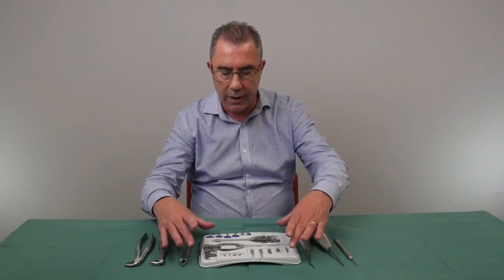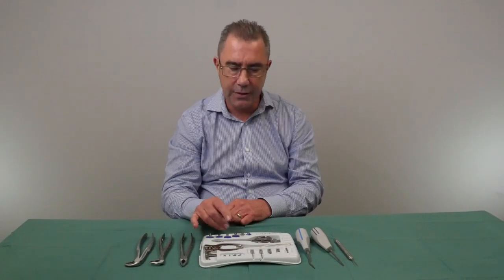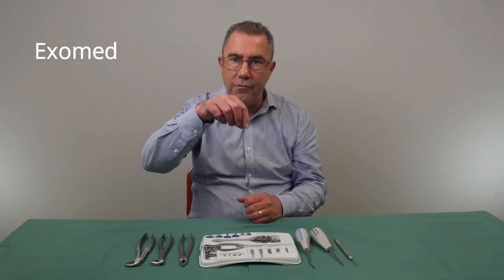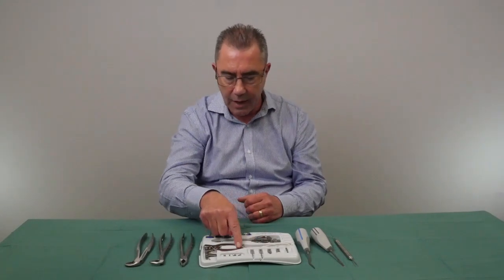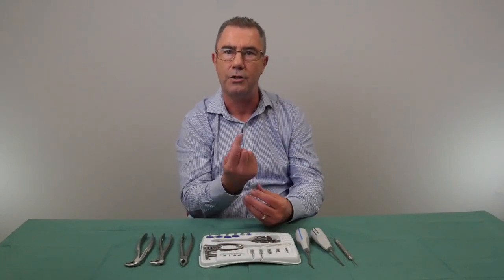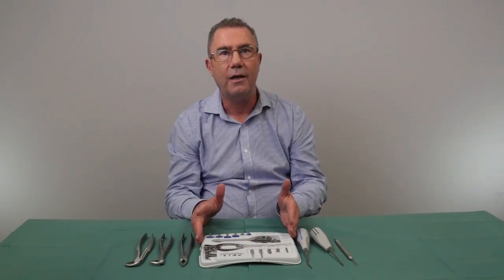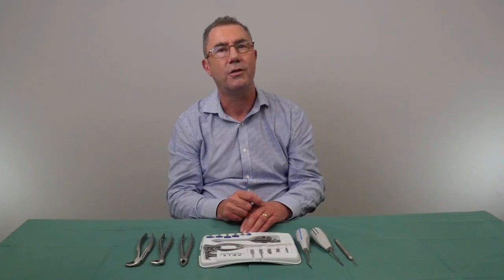The next instrument I want to talk about is something called an ExoMed. This is a device that uses a principle similar to a pulley used to lift an engine out of a car. You have a screw that engages into the root of the tooth, and then a pulley system and winding device that enables you to apply vertical pressure to pull the root atraumatically out of the socket. There will be a link at the end of the video to find out more about items like the ExoMed.